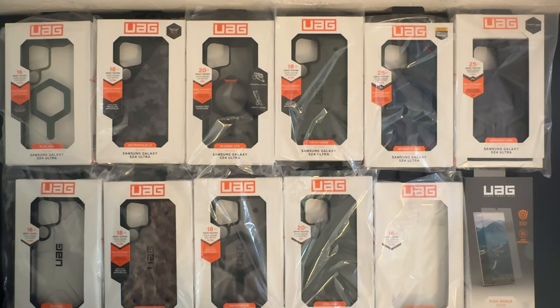Hey, what's up guys! If you're looking for coverage for your Samsung Galaxy S24 Ultra, look no further — Urban Armor Gear has you covered.